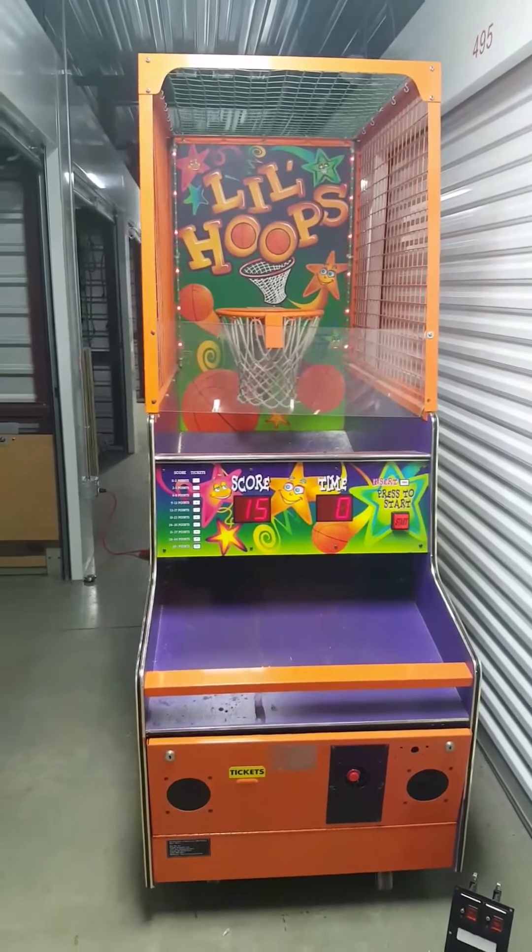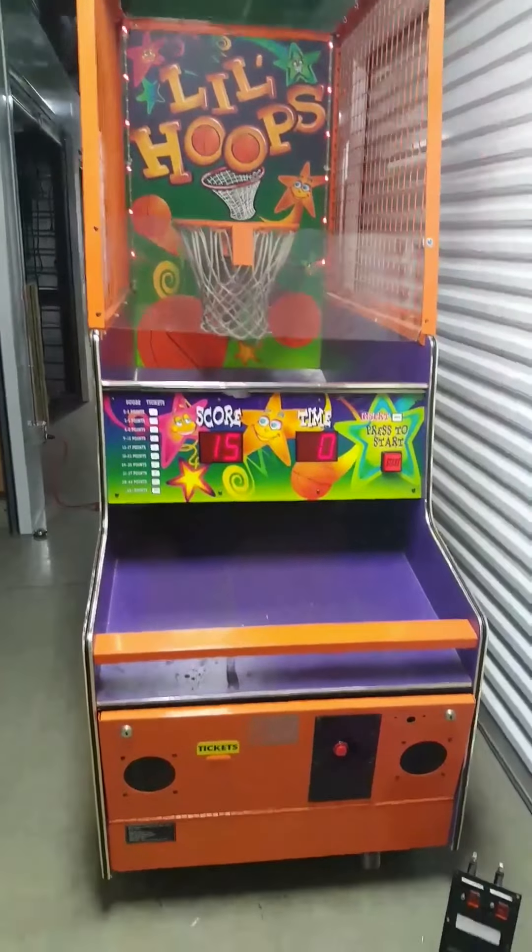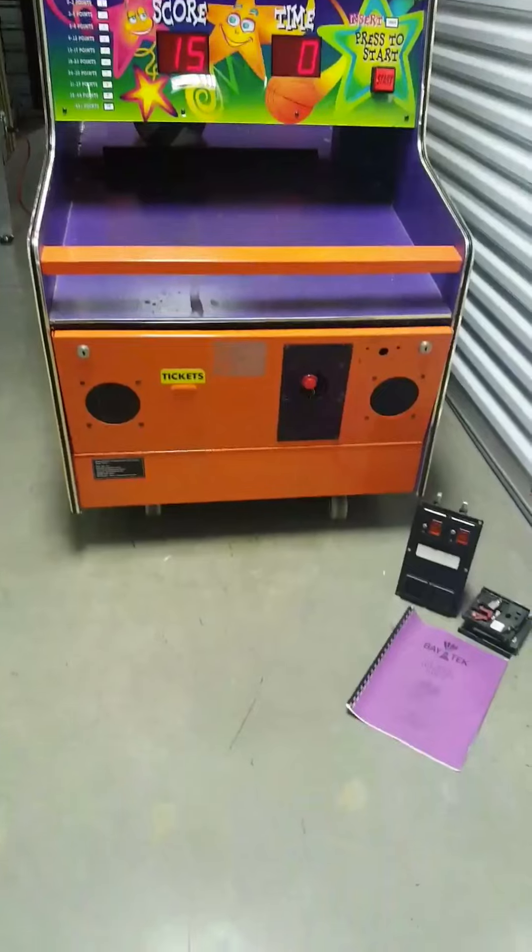Welcome back to Hunter's Arcade House of Sales. Today we're making a video of this Little Hoops Mini Basketball Ticket Redemption Arcade Game by Baytech.